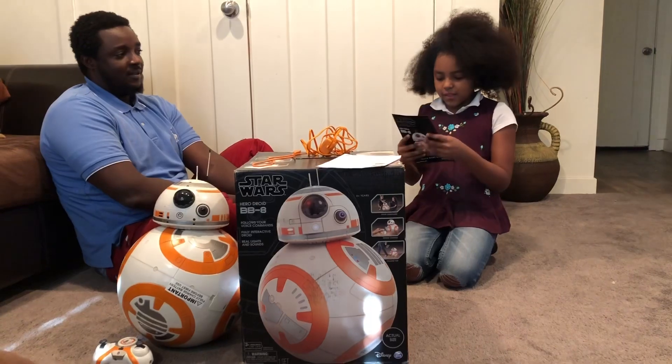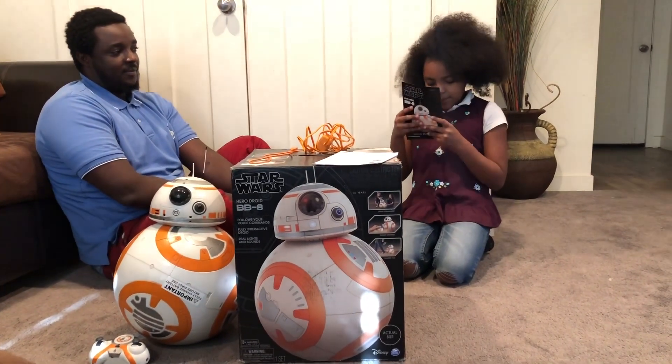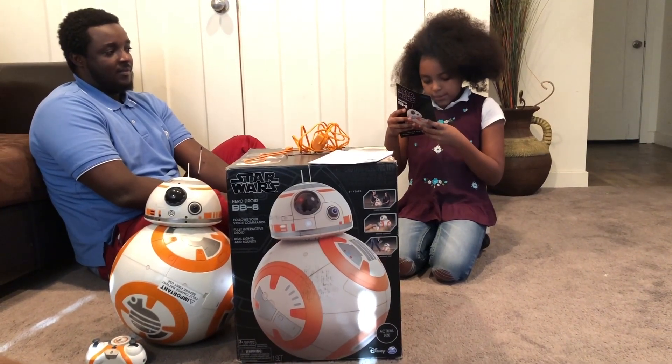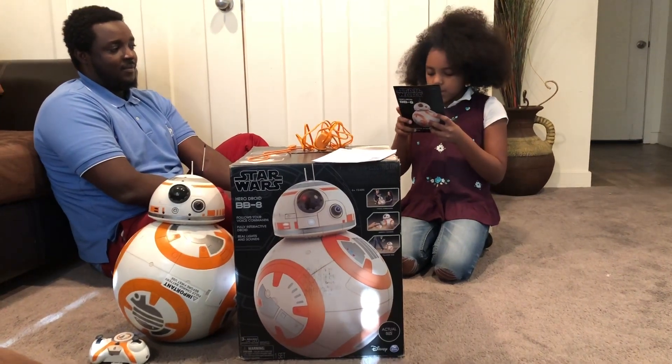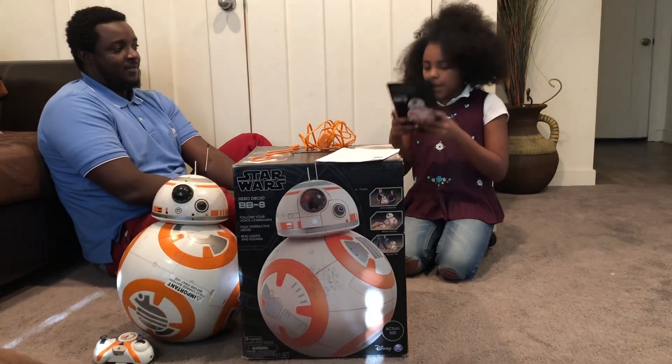There are certain things that you have to say to BB-8. It says: BB-8, hello, call a red, move ball, go to sleep, how are you, growl please, come here, closer, stormtrooper, stand guard, where is Poe, have you seen Rey?